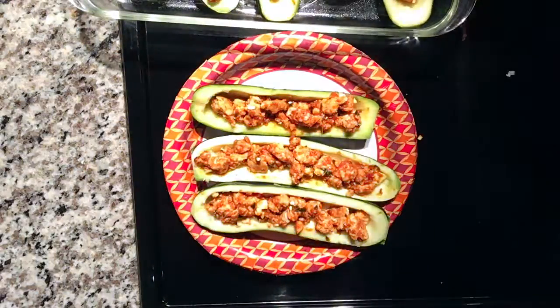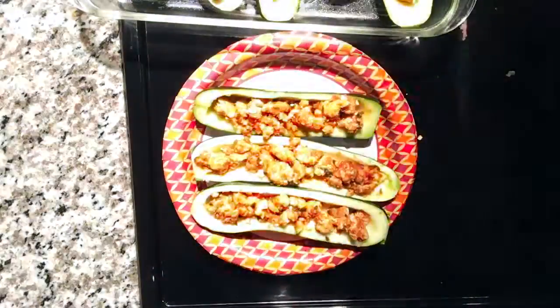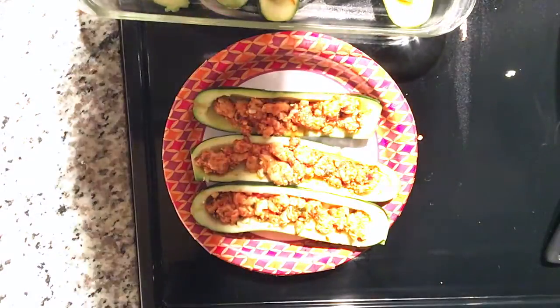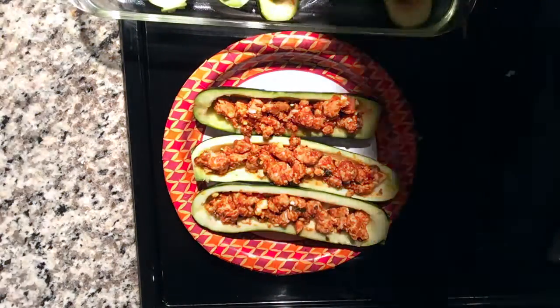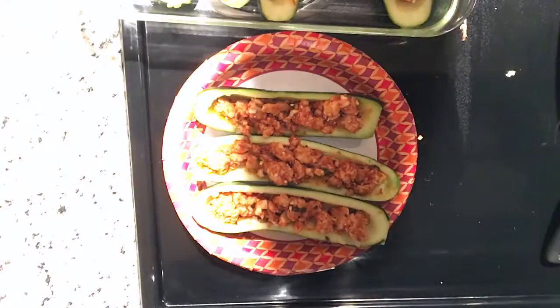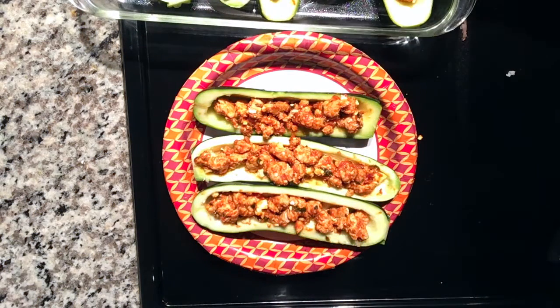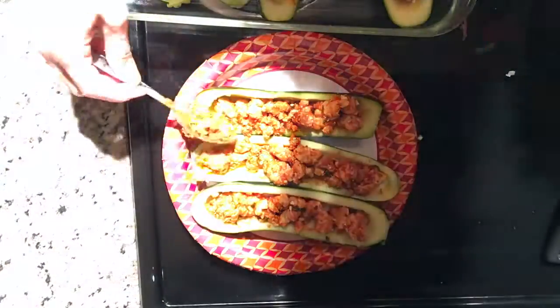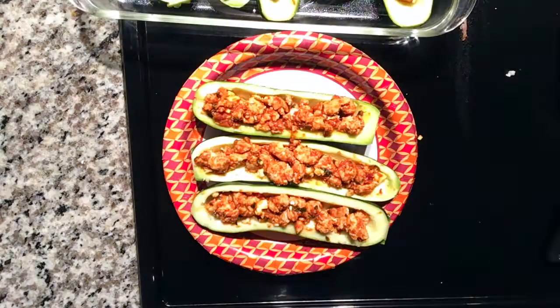I would eat two of them for a meal, which is plenty — it is super filling and you get a lot of protein without a whole lot of fat or carbs. Most of the carbs come from the pasta sauce and the zucchini itself, which is very low in carbs.